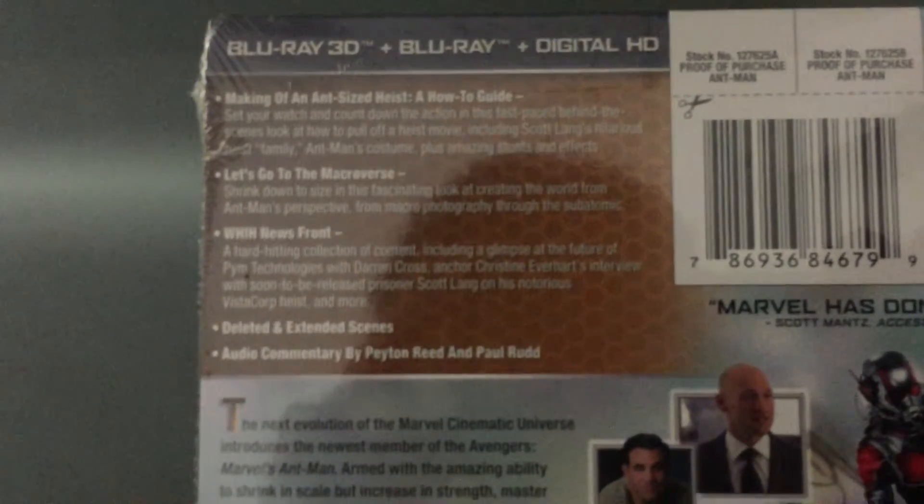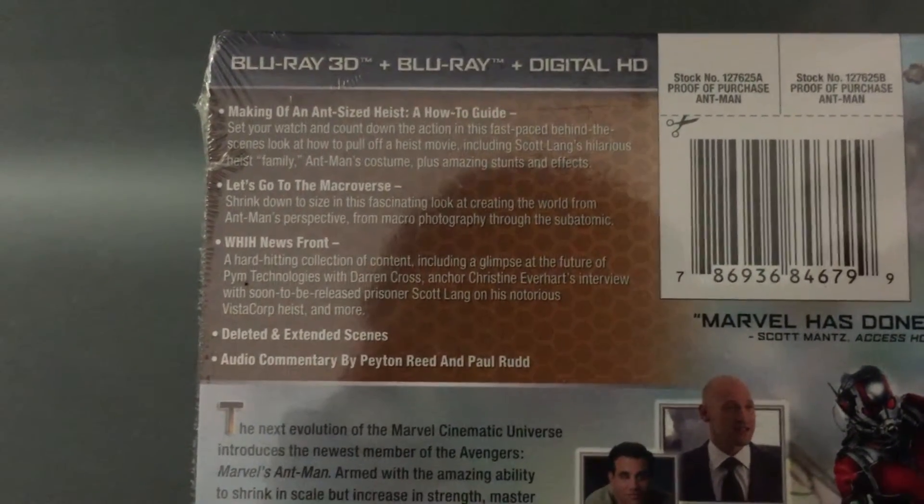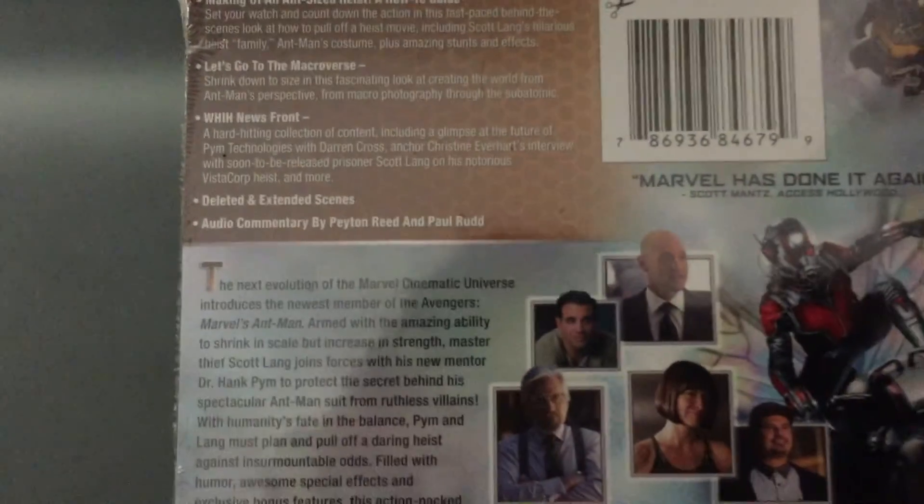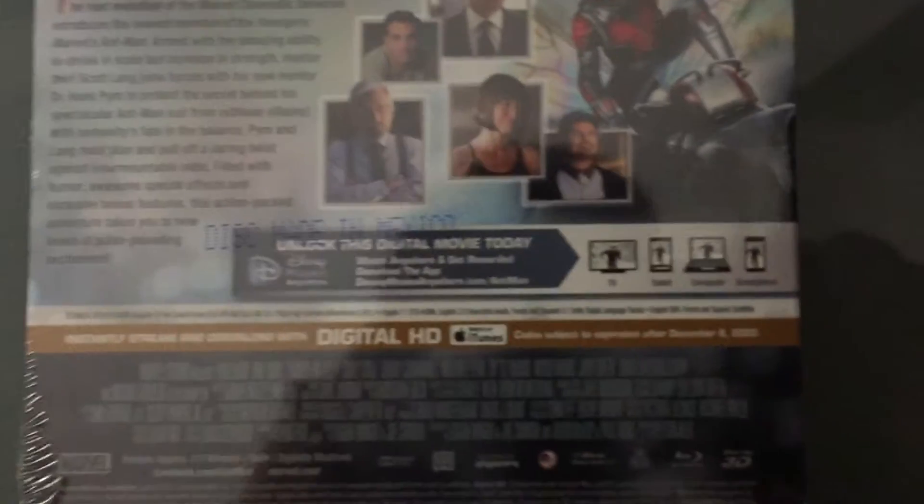Here we see the cover, which is backwards. This is certified fresh. Here's a picture of what's supposed to be on the inside. It was packaged in a weird way — it was packaged backwards — but anyway, that's not a problem for me. On the back, special features include: making of an Ant-Man sized heist, let's go to the microverse, WHIH Newsfront, deleted and extended scenes, audio commentary, and it does come with a digital copy code. Here's a look at the spine, which is kind of small in my opinion.